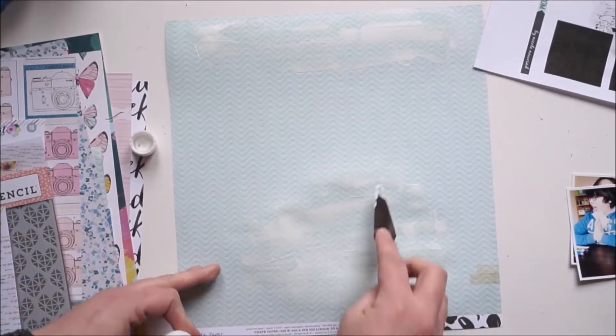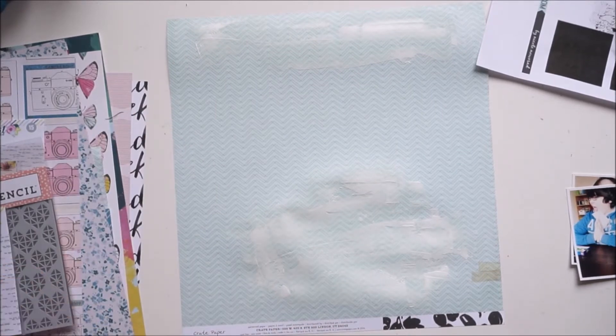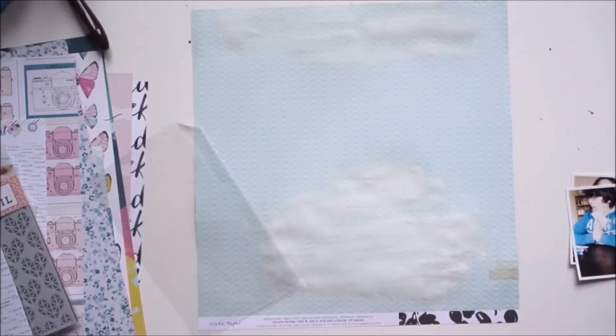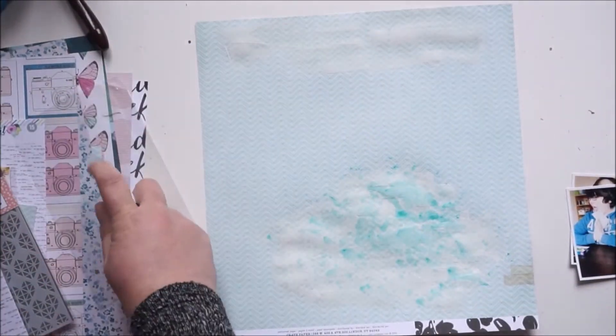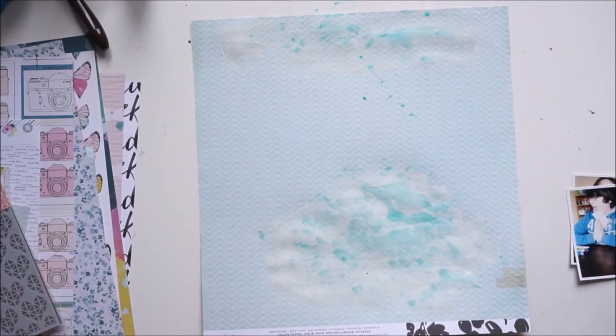I'm working with the February kit. The pictures I'm scrapping are from my boys — they played a new game called Bean Boozled. It's with jelly beans and some of them are very, very disgusting. It was so fun to watch them! I took a few pictures, and that's what I'm scrapping about today.